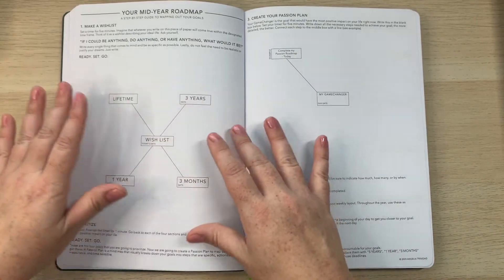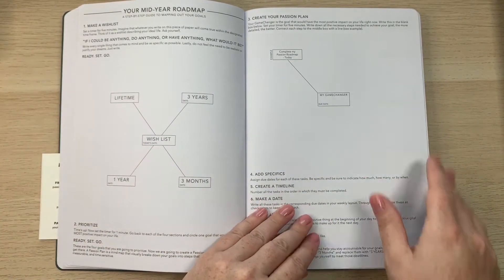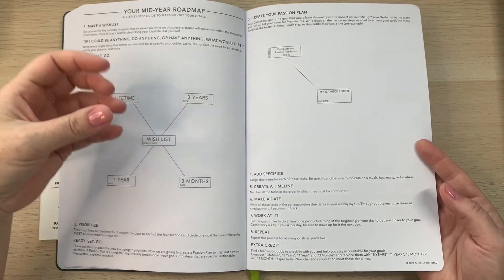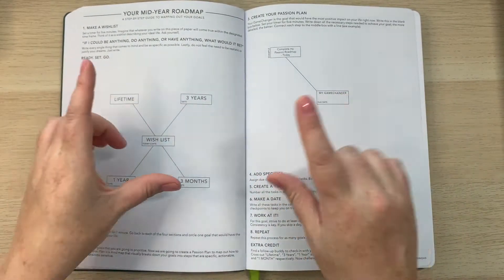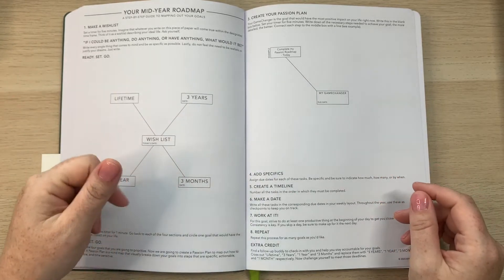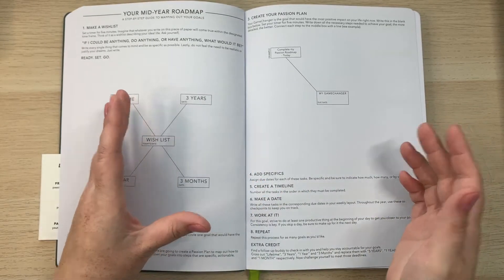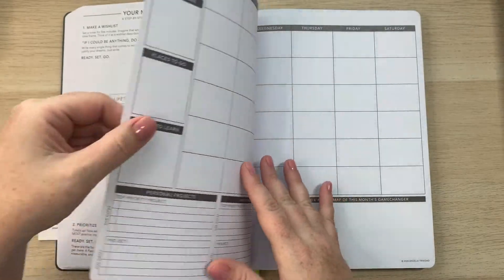There's also a mid-year roadmap to revisit the passion roadmap you created at the beginning, in case things in your life have changed and you want to refocus your goals. If your goals change earlier — say, in three months — you don't have to wait for the mid-year. You can go to the Passion Planner website, download a free passion roadmap, and redo your goals at any point during the year. All those downloads are free on their website.